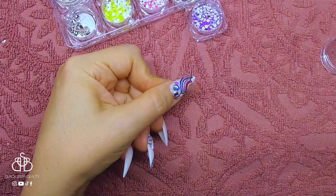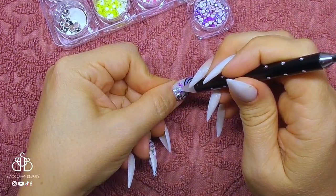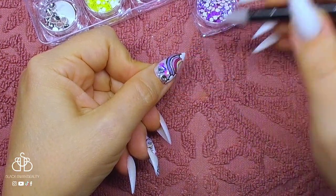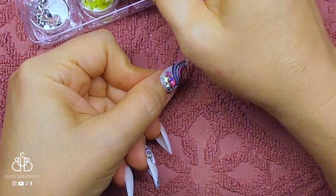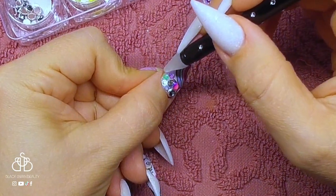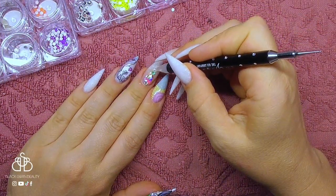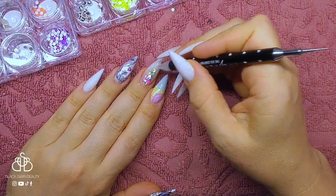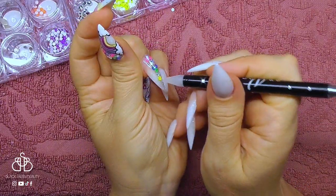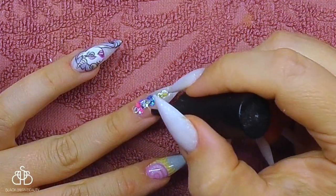To finish off this design I'm going to add some Swarovski — I've got some neon colored ones to match this colorful design. I'm using some jewelry gel to press in these crystals to make sure they're secure, and then a no-wipe top coat over that to make sure there is no tacky layer after it's cured. I'm choosing different shapes and different colors of Swarovski and pressing them in, curing that, and then doing the same thing to the middle finger adding some colorful crystals. With that cured I add a final no-wipe top coat on all the nails and cure them for a minute in my LED light.